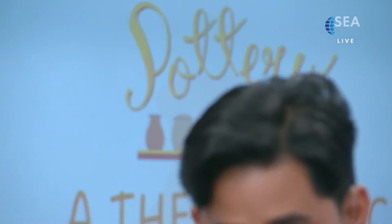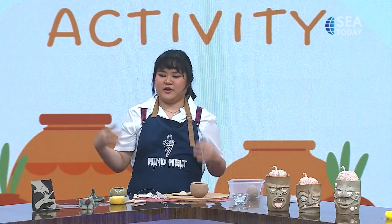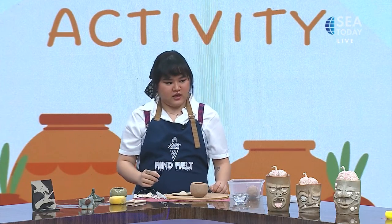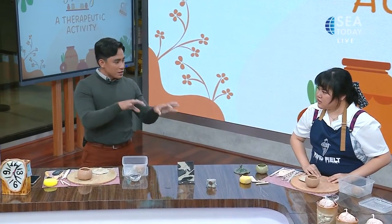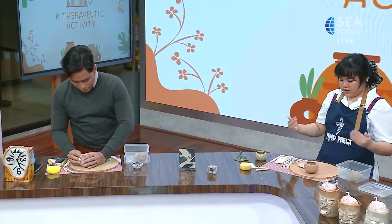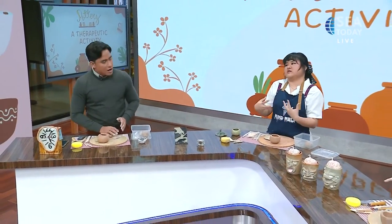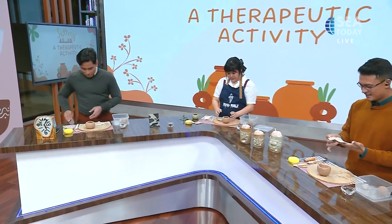Your bowl looks a little wobbly in some ways, but I think that adds an extra charm to it. That's one thing with pottery — each piece can't really be the same as another, because when it has your fingerprints on it, it's already something uniquely yours.